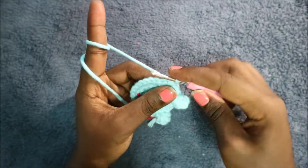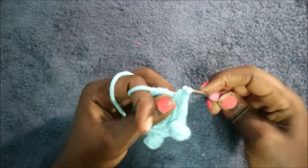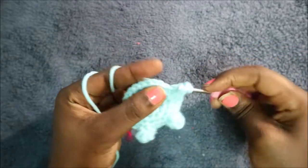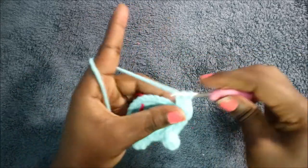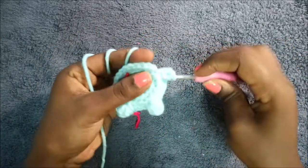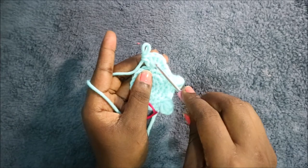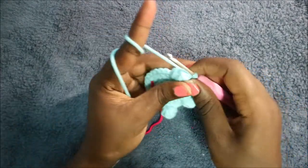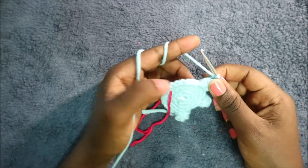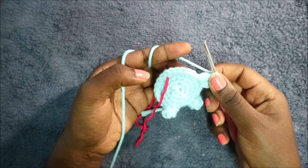Do another popcorn stitch for the third finger: double crochet one, two, three, four, five. Go back, pull the loop through, and do a chain one. In the remaining eight stitches, do single crochet all the way around for a total of 24 stitches.